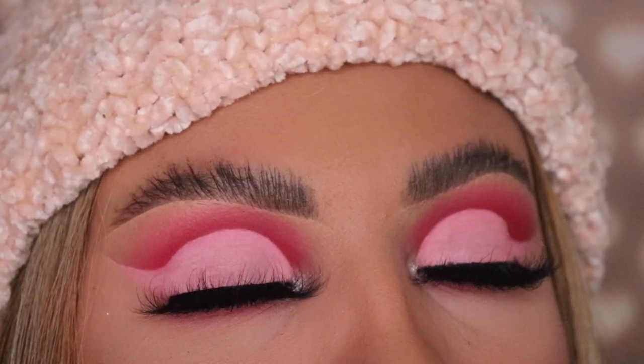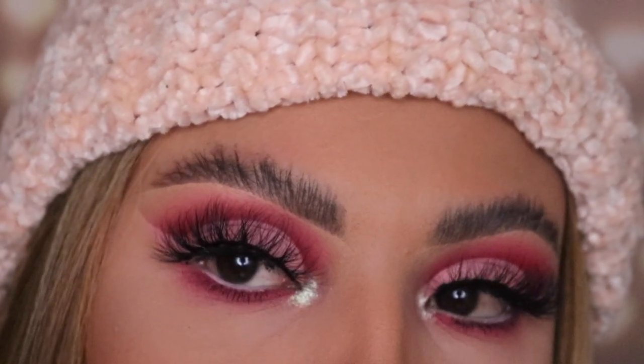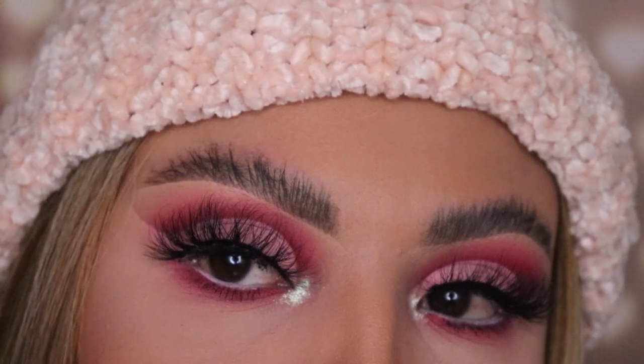So yeah guys, this is the finishing look — I hope you guys enjoyed this tutorial. If you did, don't forget to give this video a thumbs up and subscribe for more tips and tricks on doing your makeup. Thank you guys so much for watching — I'll see you guys in my next video!